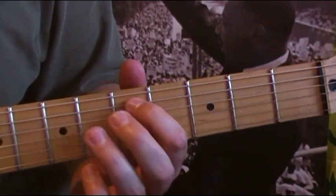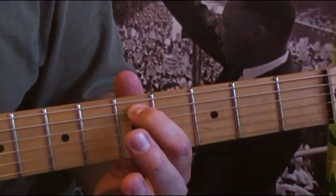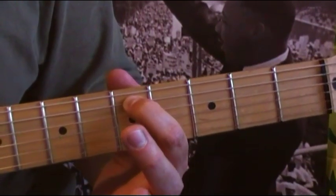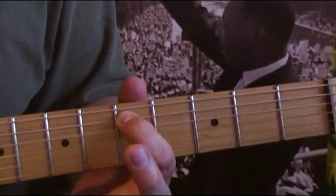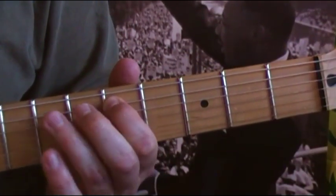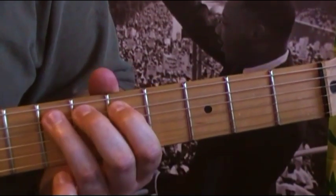Sometimes there are notes before the bend — I usually do that on the fifth fret of the A string. So after the strumming part, you can go over to the fifth fret and do a little pick before you do the bend.